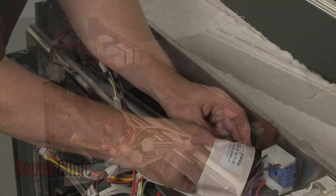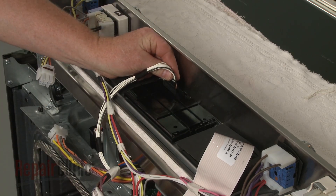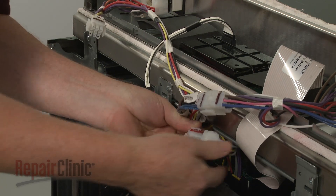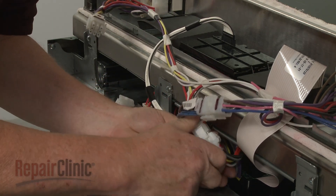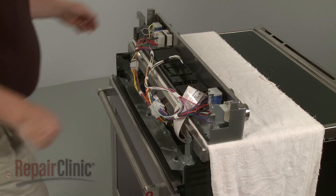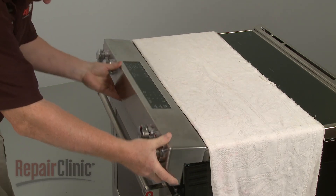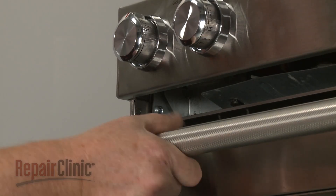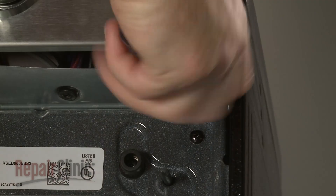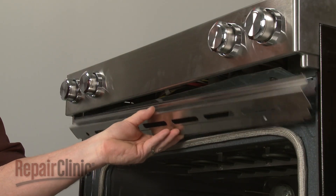Connect all of the wire connectors to the appropriate terminals on the control panel. Realign the control panel on the front brackets and secure it with the screws. Replace the lower cover, then thread the screws to secure.